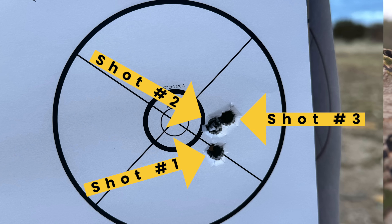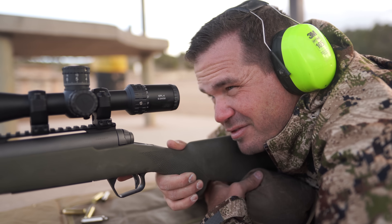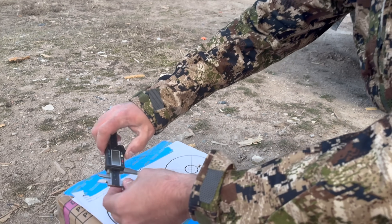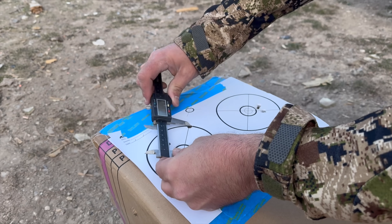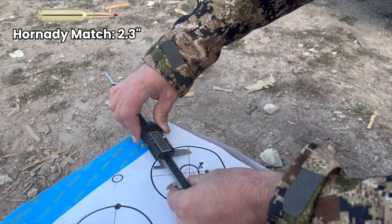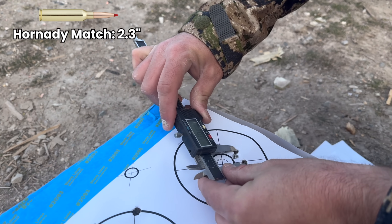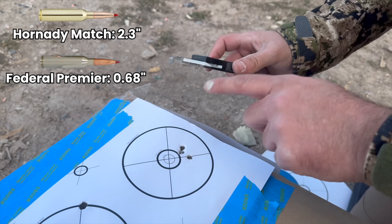Let's see how it does with the Federal Premium 175 ELDX. I'll take that — not a terrible group. It's pretty cold out today so my hands are frozen. The Hornady Match group was 2.3 inches — not good at all. The Federal was 0.68 inches. Very nice.